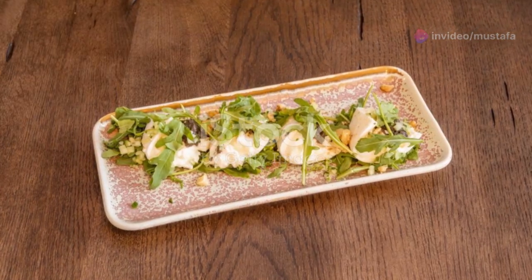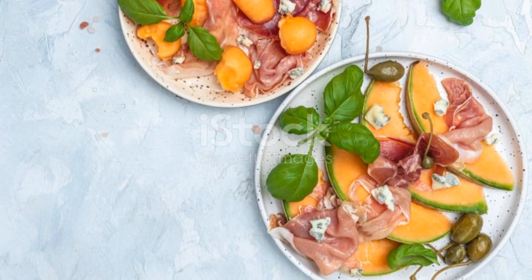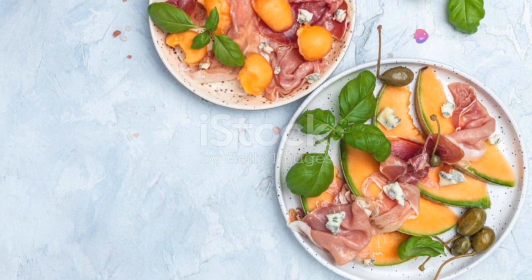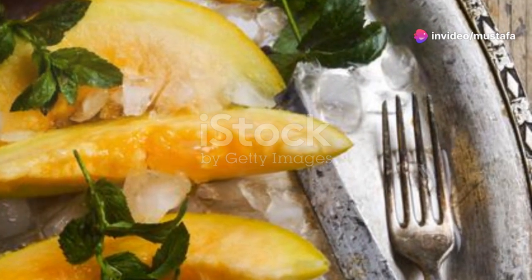Eighth on the list, melon burrata salad. Layer slices of melon with burrata cheese and prosciutto, drizzle with balsamic glaze and you've got yourself an elegant and delicious starter.